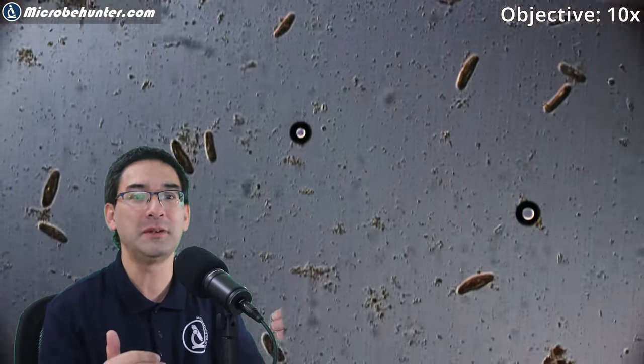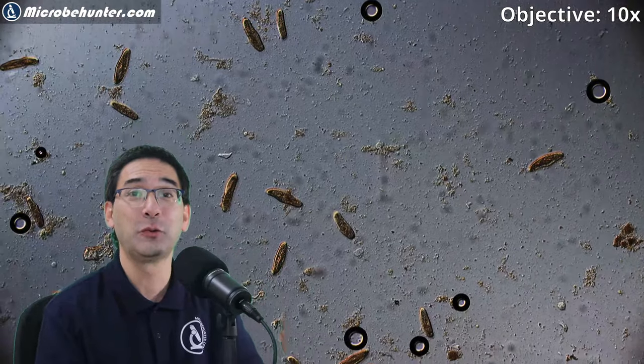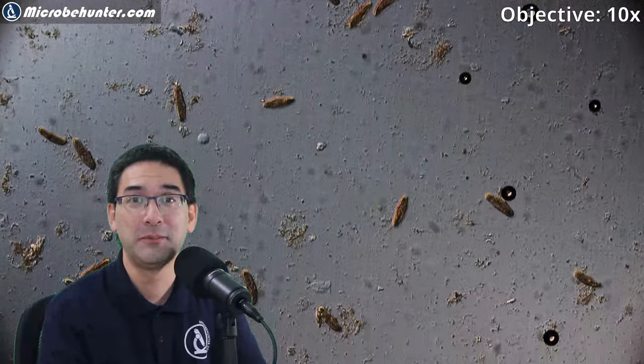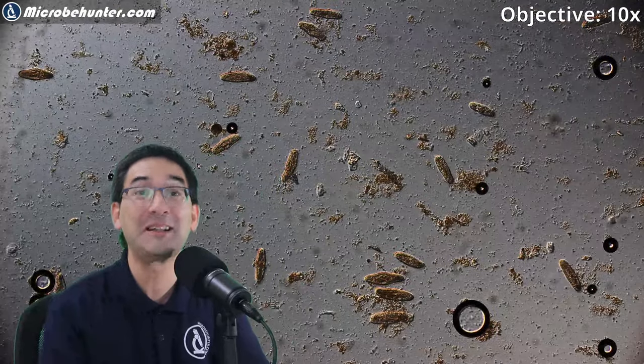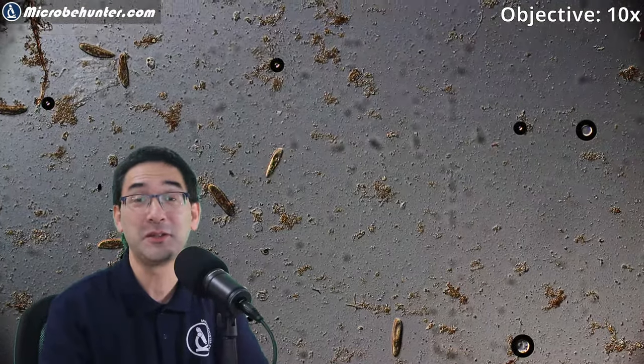If you move down a little bit you can see that many of them have already died and are just scattered around — it looks a little bit sad, I have to say. But I've got many more in my jar because I've been breeding them precisely for this purpose.